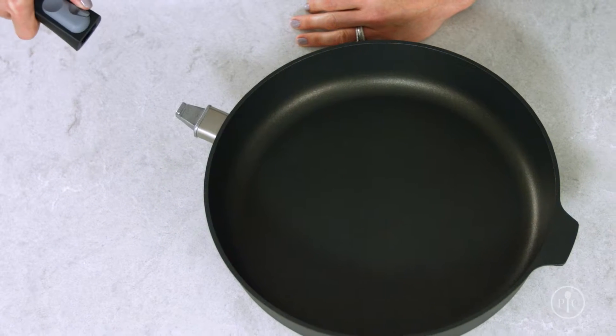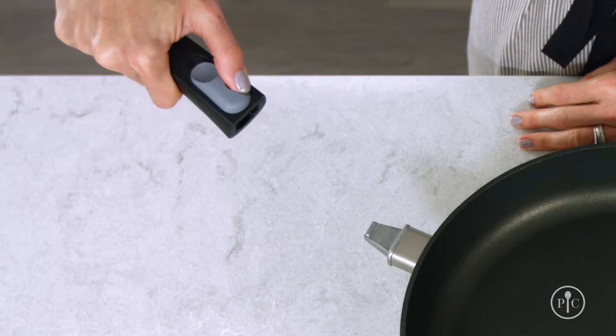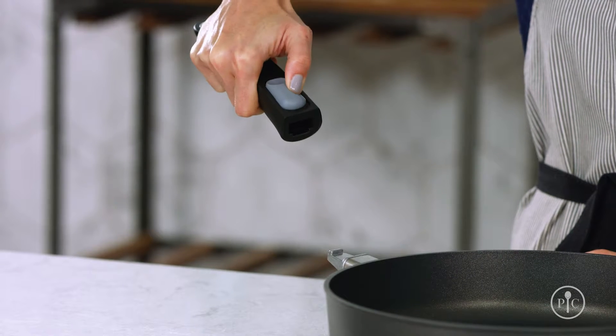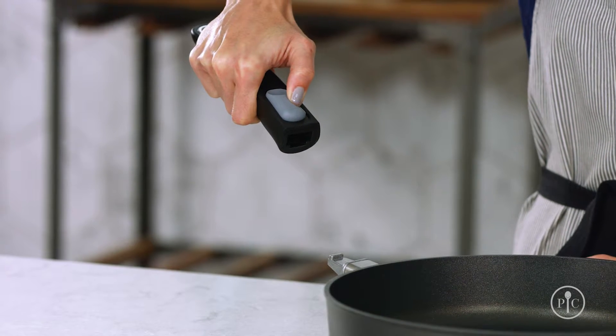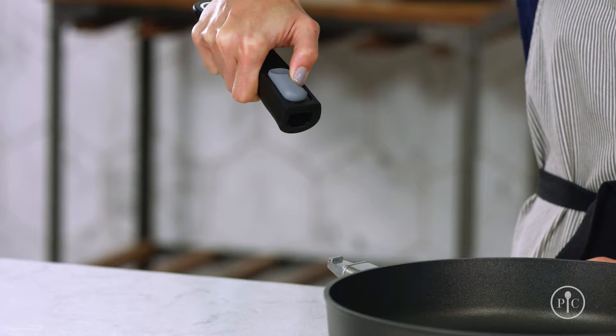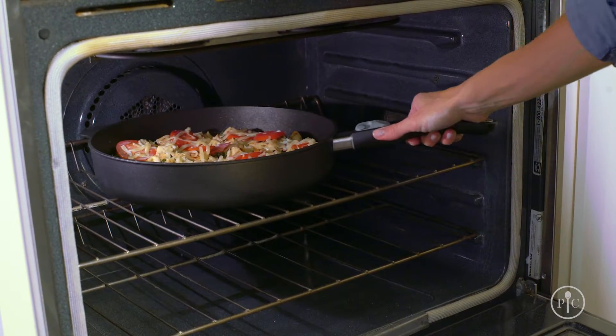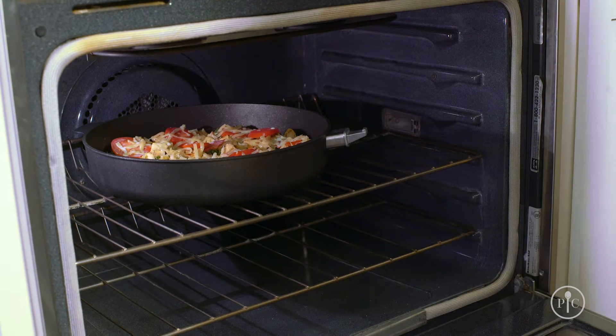While holding both buttons, lift the handle up and away. To attach the handle, push the small inset button inward with your thumb. While holding in the small button, slide the large button back just like you did to remove the handle. While holding both buttons, slide the handle onto the stem of the pan at an angle, then release the buttons once the handle is flush to the pan.